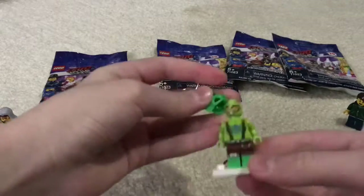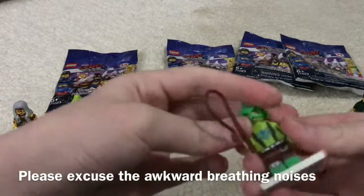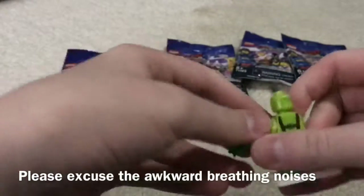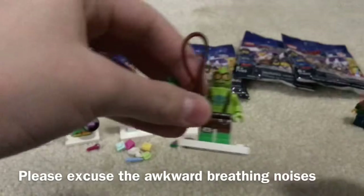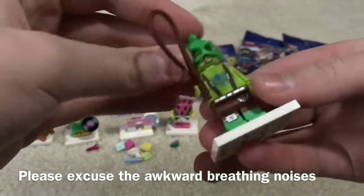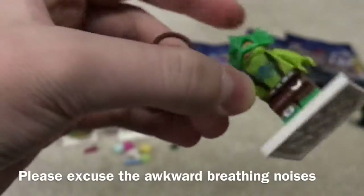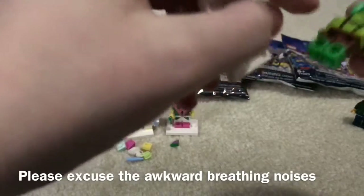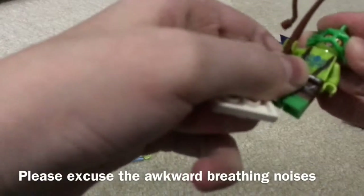Those eyes are creepy. This is a really nice figure — the first time I'm getting this scaly piece. They even put printing on the back of his head, covered by the scaly piece, which is wow. Those eyes would scare me in the morning. I like the torso design, and back torso printing is cool too. I even like that they did dual-molded legs. Let me know in the comments if I'm wrong, but why are his legs down here different than his torso — is it because his normal color is this green? Anyway, let's move on.